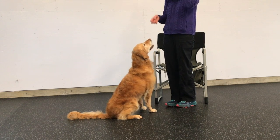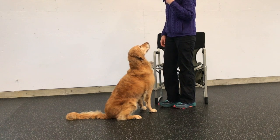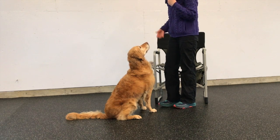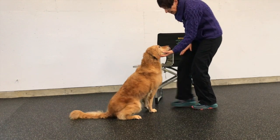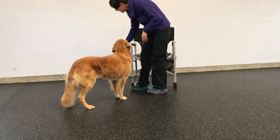Now I'm going to start looking for some position changes. I'm going to present my hand and ask her to come up and sit. Yes. Then put your dog in a stand.